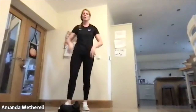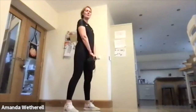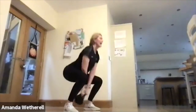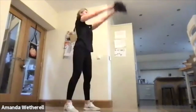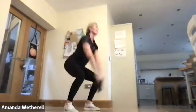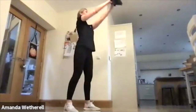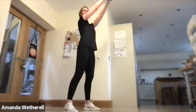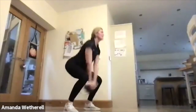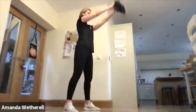Into those squat swings — make sure we're nice and low. Down to shoulder height, really sit back as if you're going to sit on a chair, press through the heels, squeeze that butt all the way up, squeeze those hips, lift. Keep it going.